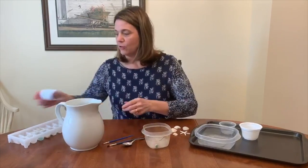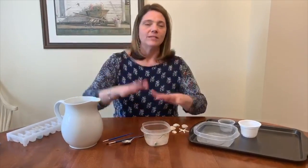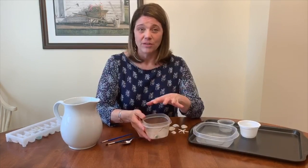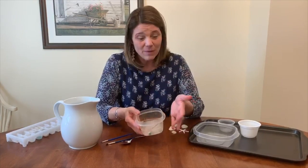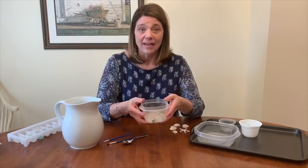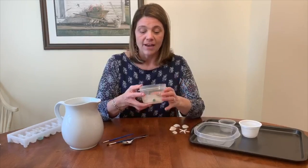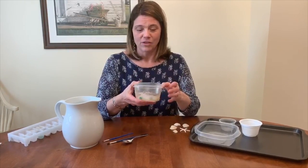So basically we just need a few things for this. When I did this project with the kids I actually had plastic dinosaurs, but because I don't have them at home I used what I had on hand — shells, rocks, some marbles, a dandelion from my yard, and a stick.